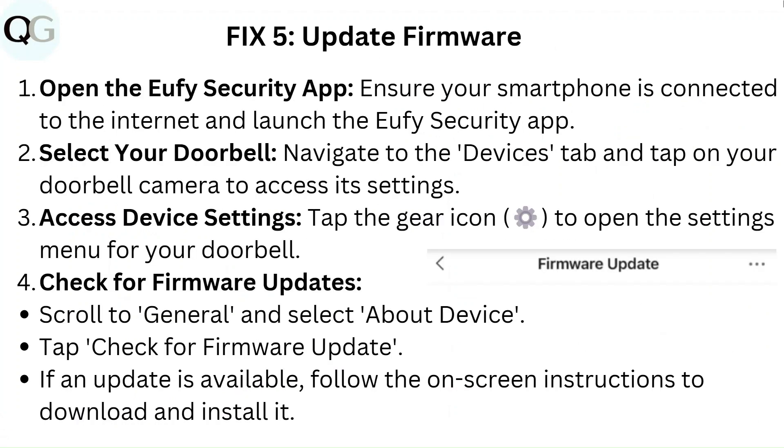Fix 5: Update firmware. Open the Eufy security app — ensure your smartphone is connected to the internet and launch the app. Then select your doorbell: navigate to the devices tab and tap on your doorbell camera to access its settings.